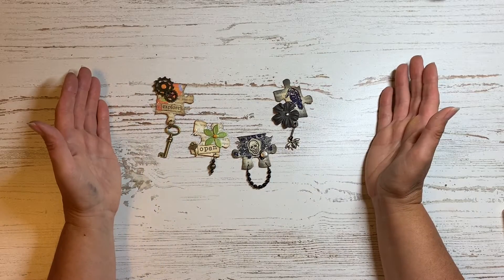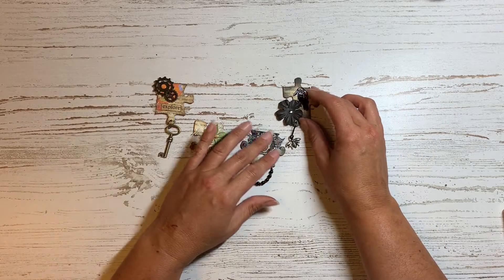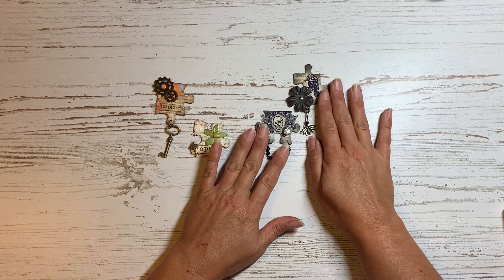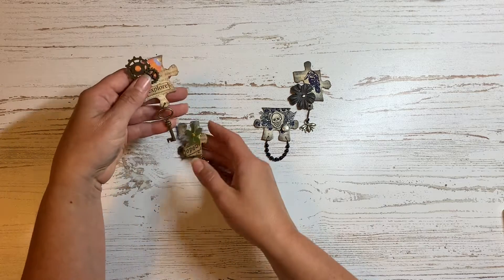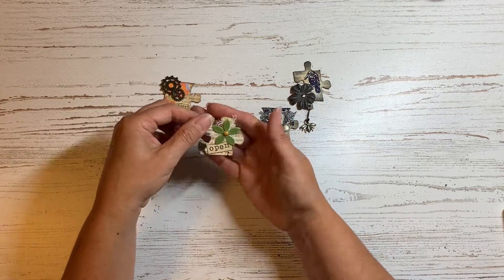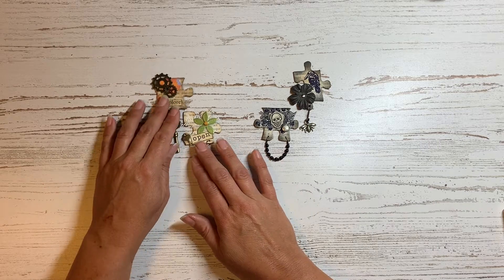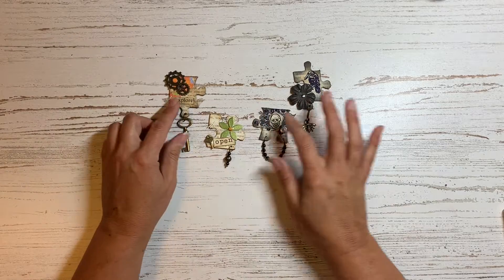So I hope you'll join me today. I did figure out a way to do it, and I ended up creating these two puzzle pieces that I'm going to use in a naturalist Halloween journal I'm working on. This one I did a steampunk theme with some gears and some keys, and this one is just a flower — it probably could go in a steampunk journal as well. So I hope you'll join me as we make these altered puzzle pieces.